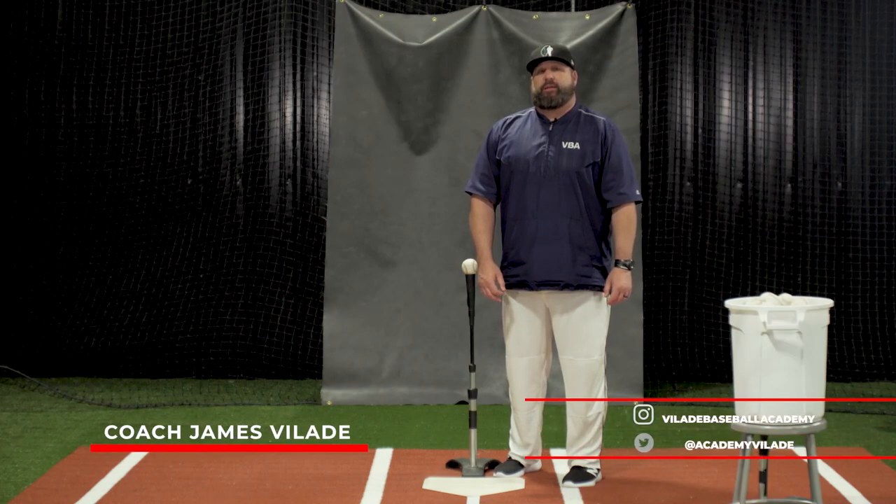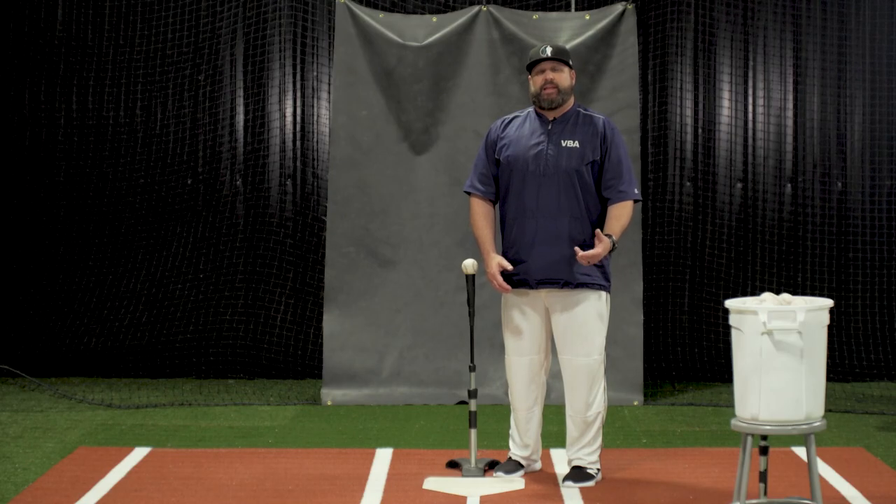Hey, I'm Coach Vallade and welcome back to VBA. Two qualities that a great hitter is going to have is being under control and staying compact. Today we're going to show you a tee drill that helps with both.